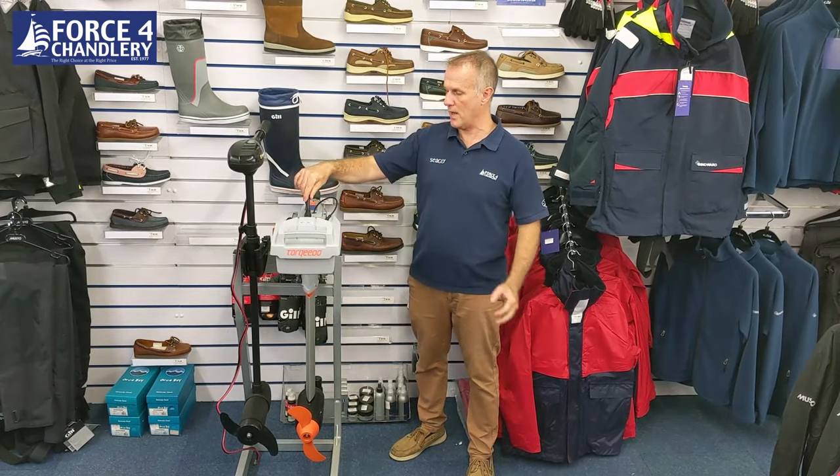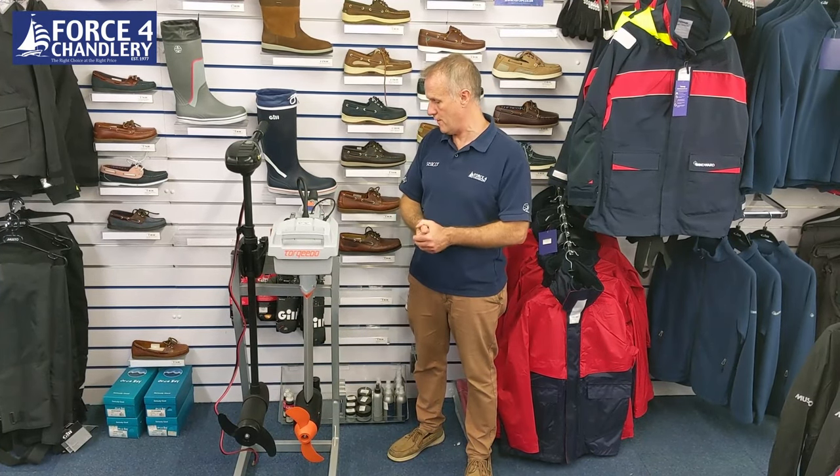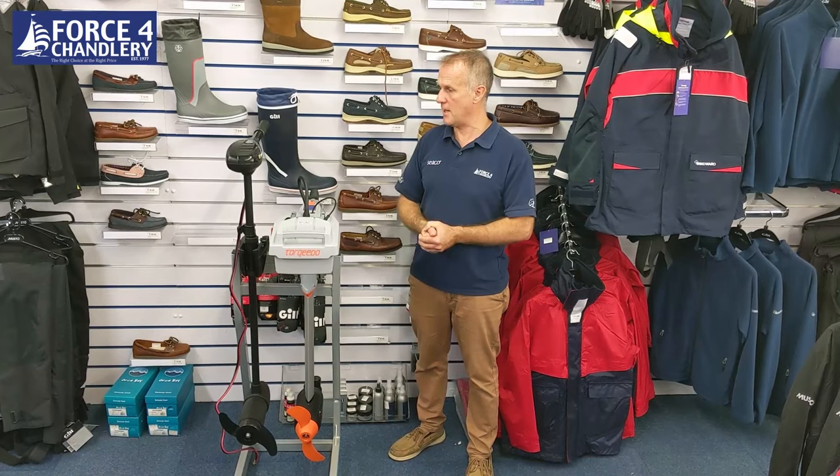The Torqeedo is fully waterproof when all cables are plugged in — rated IPX7. Now we're going to take these three out onto the water and show you how they perform.